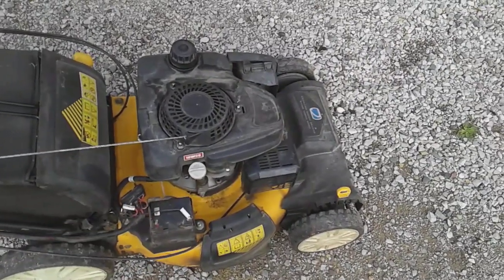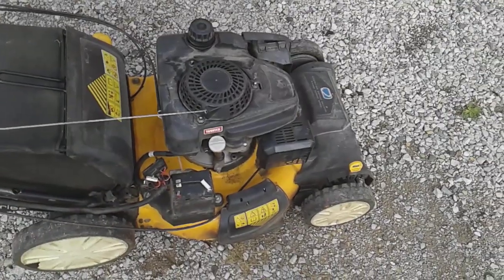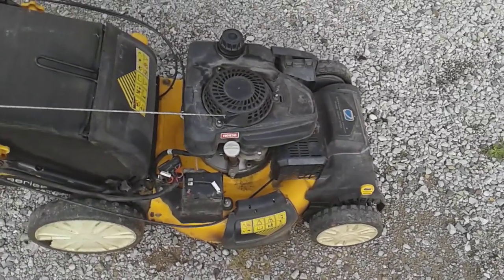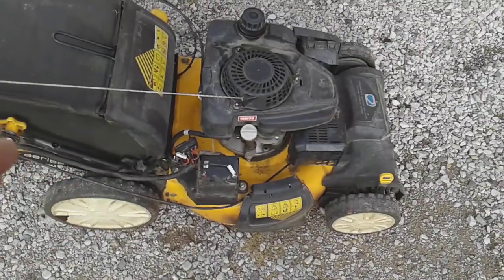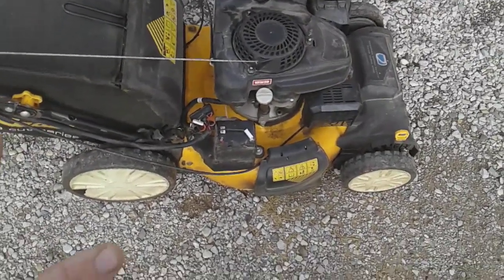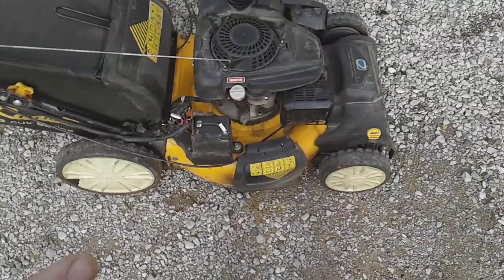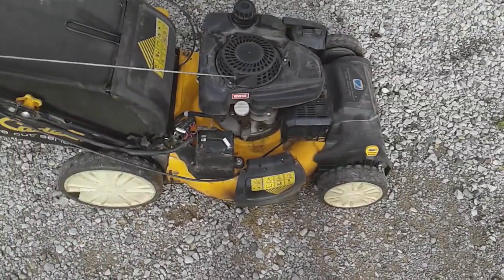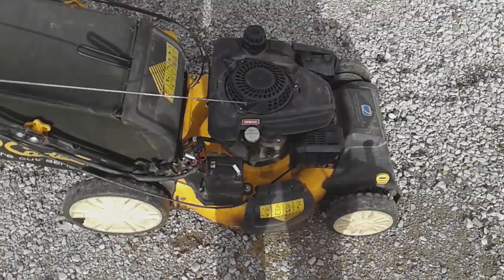I know a lot of contractors have had issues with the Timemaster — some say they do, some say they don't. But guys, you've got to be careful how you spend your money. I don't regret buying this because of the all-wheel drive — it saved me a lot of time. Going back to my Lawn Boy, I realized how much time the AWD has saved me because it takes a lot of effort to push it, even though the Lawn Boy is lighter.